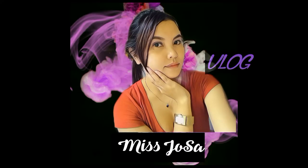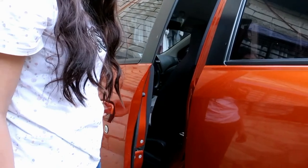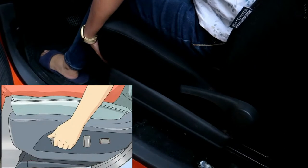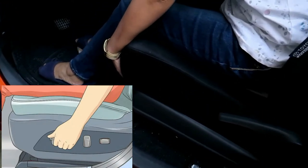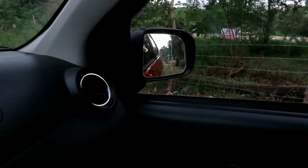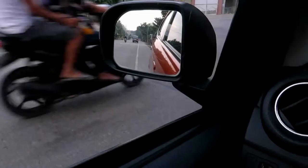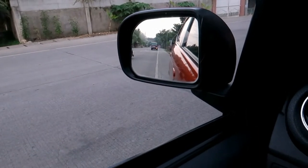Step one: lock the vehicle with a clicker or key and climb into the driver's side. Step two: adjust your seat in any direction you are able to or find necessary, so that you can comfortably reach any controls and see well out of the windows. Move the mirrors so you can see behind and to the sides of the vehicle clearly.